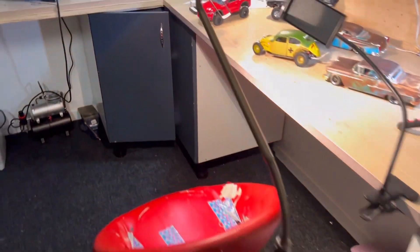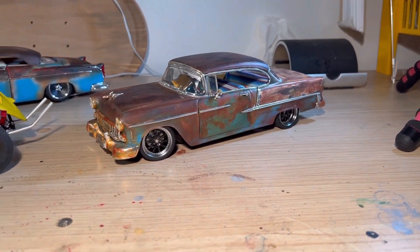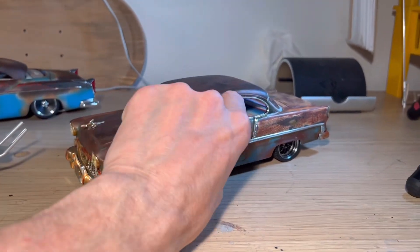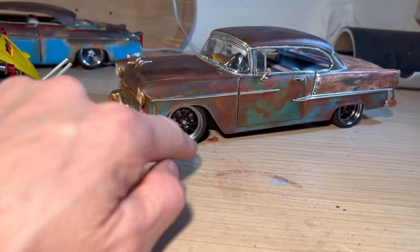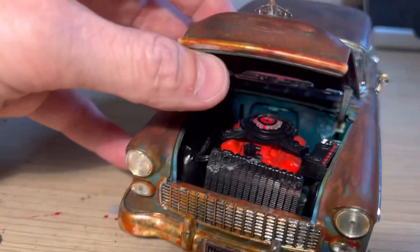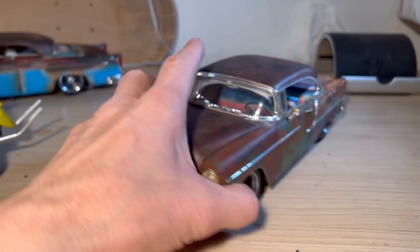So if we come down here, this is the one that kind of inspired it. The other ones are Road Legends; this one I think is an Ertl. So this Chevy Belier that I've painted up, put an interior into, changed the wheels, and I believe I did an engine swap as well. That radiator's not really attached properly but got moved around a wee bit.